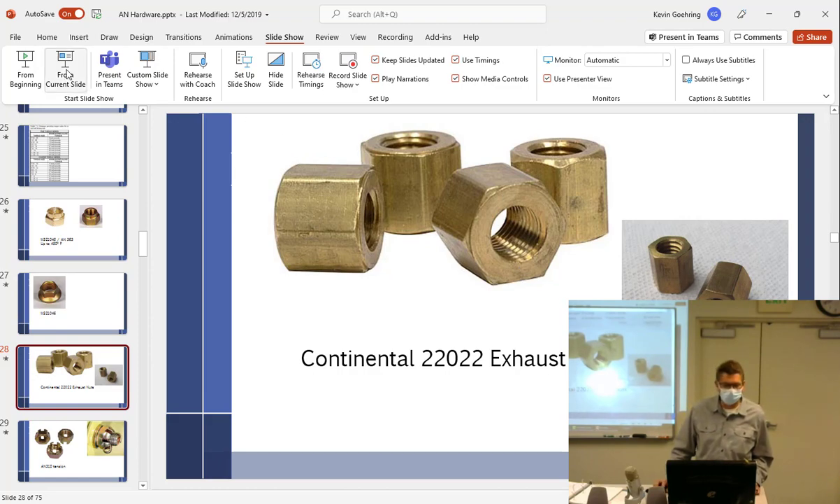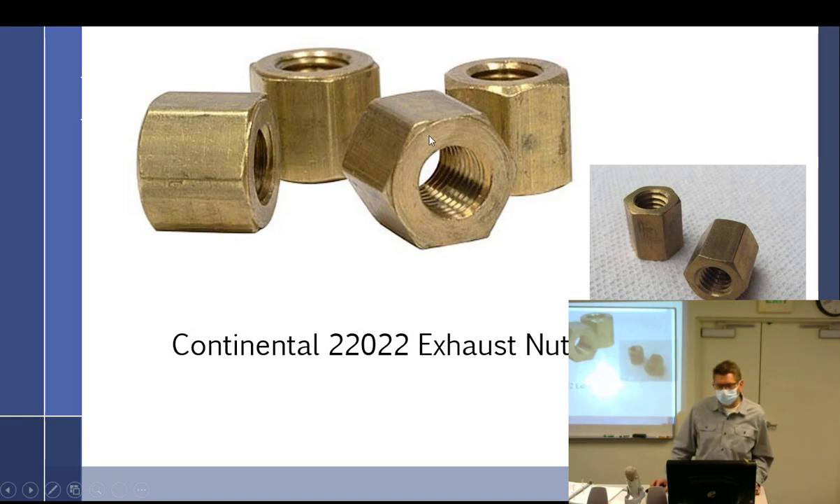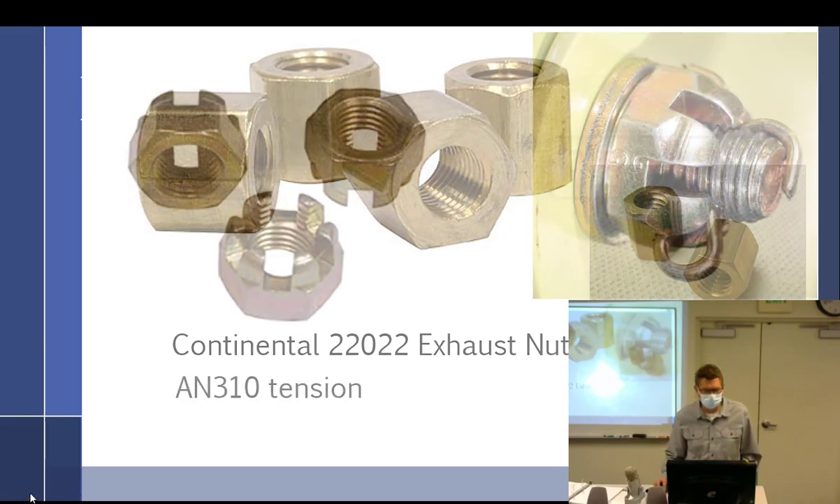A good point about nut orientation: if it's a regular nut — like a cylinder base nut with a washer kind of built in — when you're not using a separate washer, at least put that washer side against the part. It makes it look like you know what you're doing.